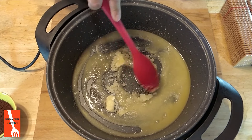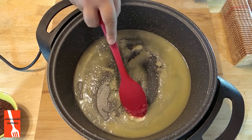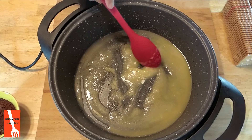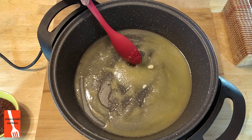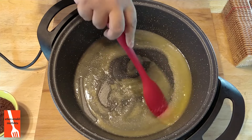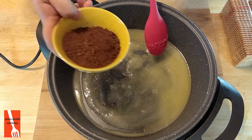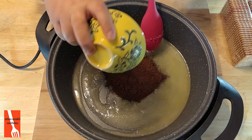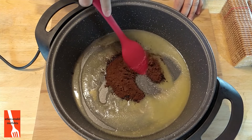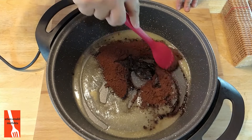Hem de yağımı biraz ferahlatacağım. Üzerine yaklaşık yarım litre sütümü katacağım. Önce kakaomu, ondan sonra sütümü. Kakaomu da biraz bunlarla karıştıracağım, harmanlayacağım uçuşmasın diye. 50 gram kakaom var arkadaşlar. Siz daha az kakao da koyabilirsiniz. Ben bol kakaolu seviyorum — bitter çikolata falan da çok sevdiğimiz için bol kakaolu koyuyorum.